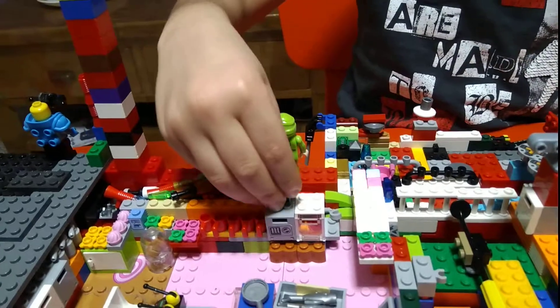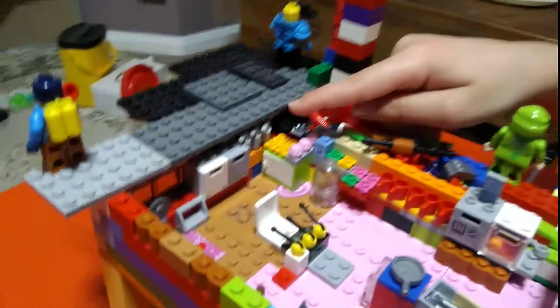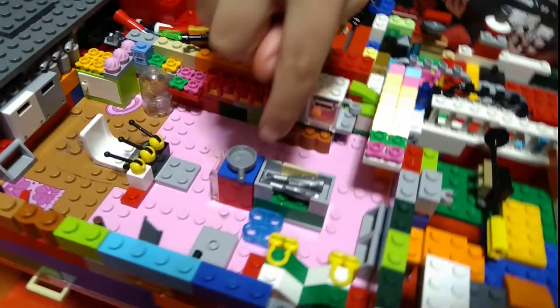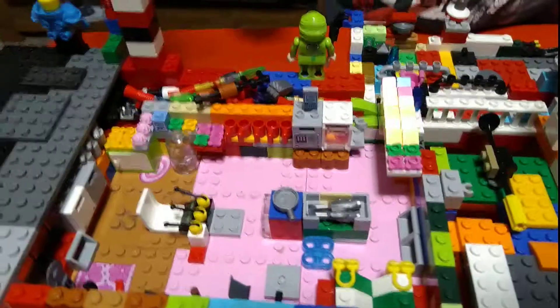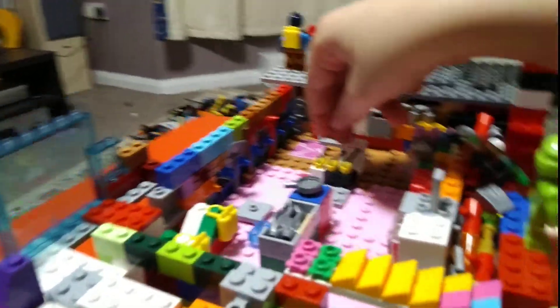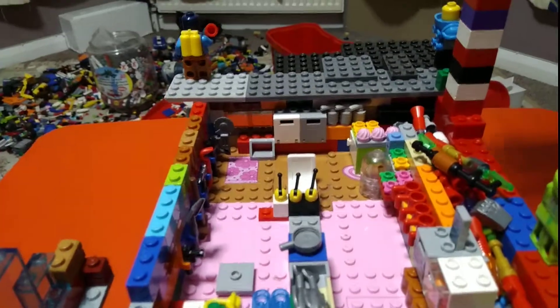Over here we have hidden TNTs — three TNTs, impossible in real life. Over here we can store fish, and it's a kitchen where you can store weapons as well. I'll call it a kitchen weapon store. You can also store jet packs, and this is where you control the jet and ship things I showed you at the start.